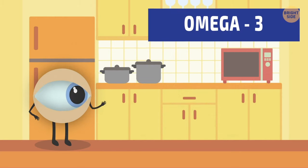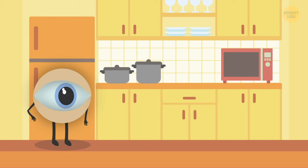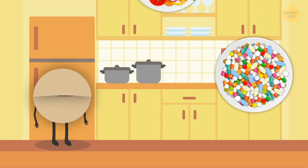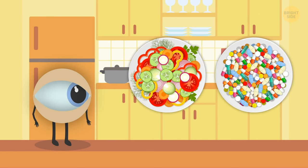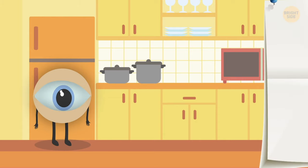Omega-3 fatty acids, vitamin C, D and E, zinc and carotenoids also work miracles for your vision. If you don't want to take them in pill form and the foods we mentioned sound too plain, spice it all up — there are plenty of recipes online. Here's just one example.